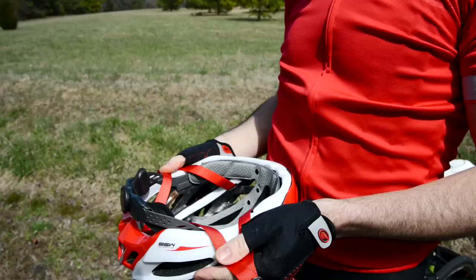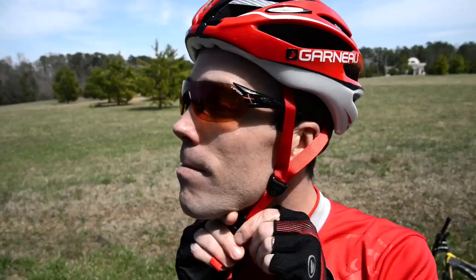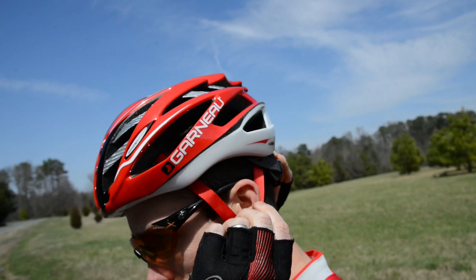Hi, I'm John from Performance Bicycle and this is the Louis Garneau Diamond Helmet. The Diamond Helmet is where aerodynamics and ventilation come together to create a helmet that's not just fast but keeps you cool as well.